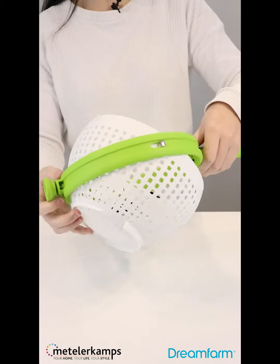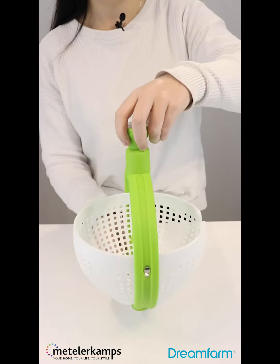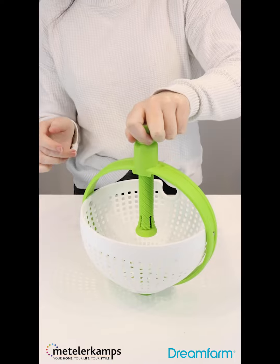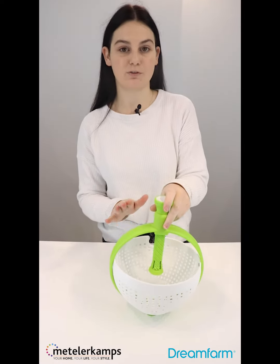So you basically just rotate the bowl at the bottom, it'll click into place like that, turn it on its side and you just push down a couple of times, push down to stop, and you can basically just rinse and wash all of your leafy greens, your fruit, veg.